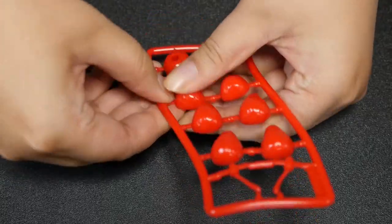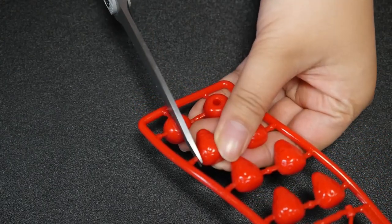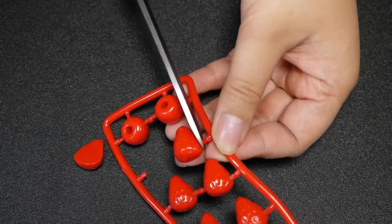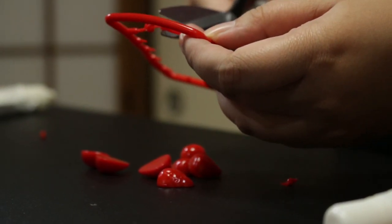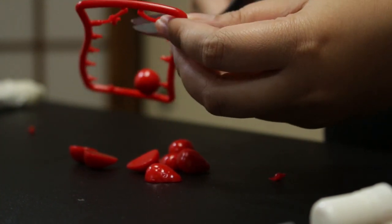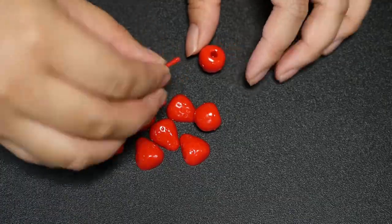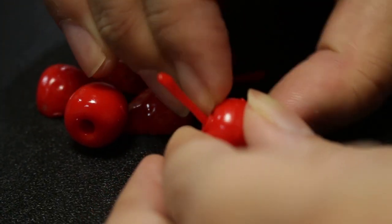First I'm going to prep the fruit pieces. Actually, I think I need to cut these. Strawberries are halves, but the cherries have a stem that you can place in. That's really cool.